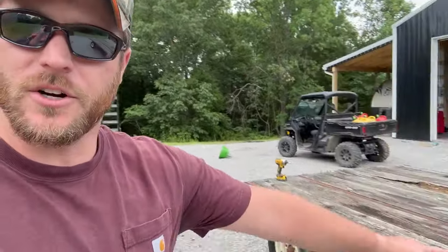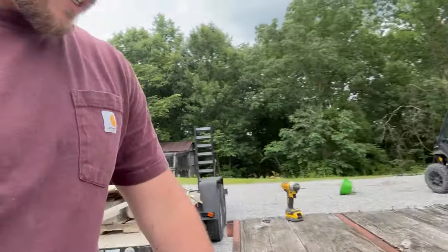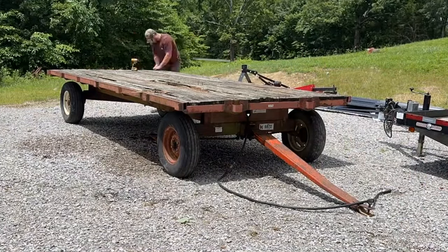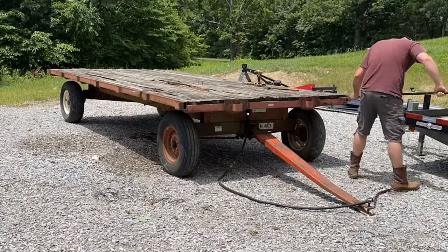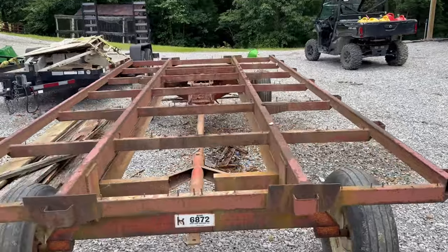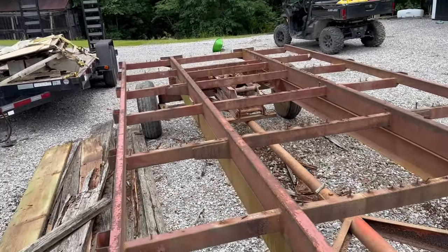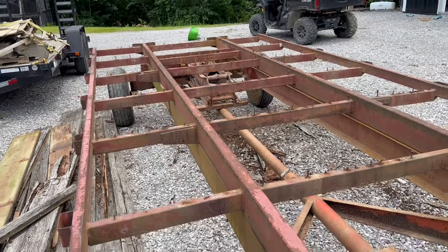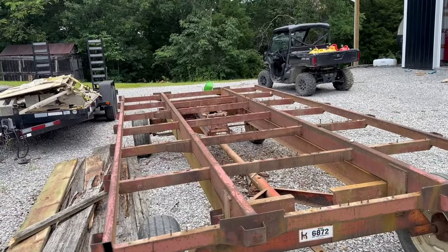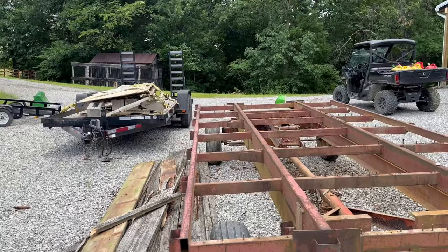We're out here with the quarry wagon today and we're going to start taking the wood off the top — it needs to be replaced. It's going to be a bit of a chore since a lot of these bolts are rusted in place and we'll probably shear a lot of the heads. No big deal — we'll get the grinder to everything. I made quick work of it. A lot of the screws I either stripped the head or they broke clean off, so I'm going to grind all of those flush so the boards won't stick up later.